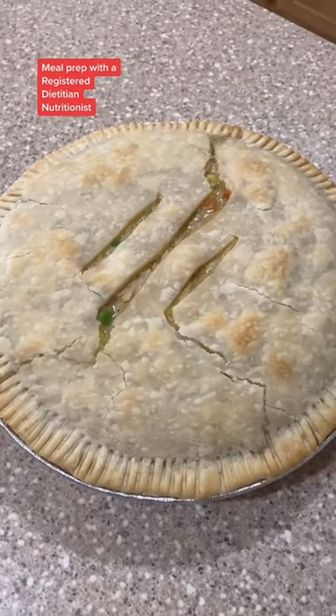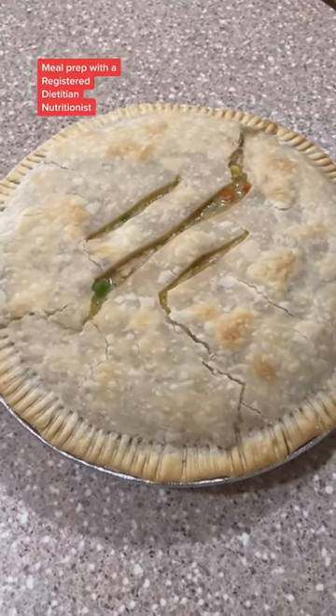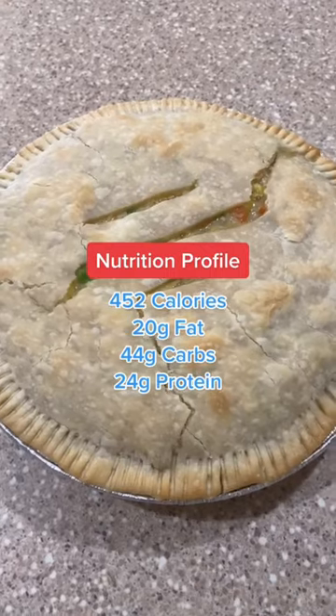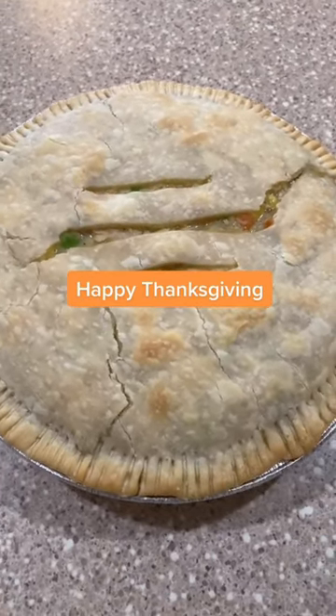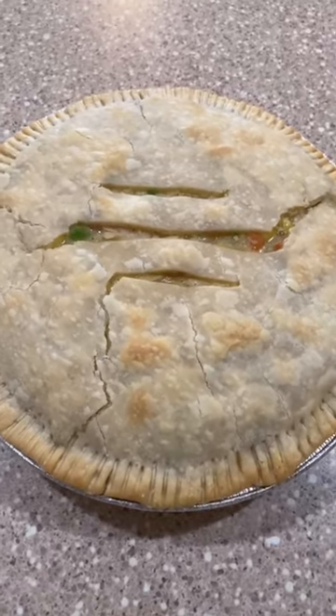Marie Callender? Never heard of her. From leftovers to meal prep, with calories and macros to fit your diet. I hope you have a happy Thanksgiving — I'm extremely thankful for each and every one of you. Enjoy!